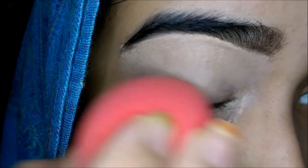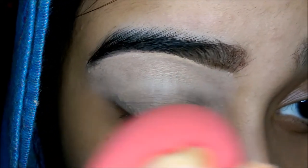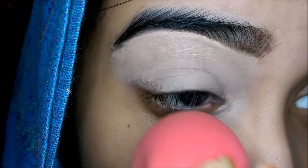After blending it out, you can notice there are some creases, so I'm going to be setting that with powder.